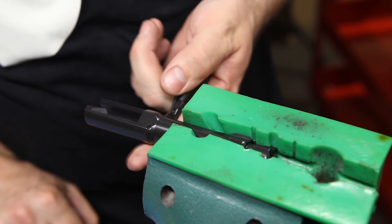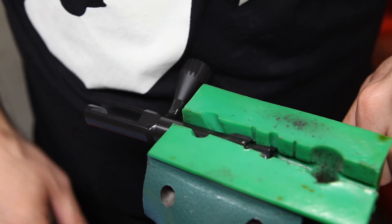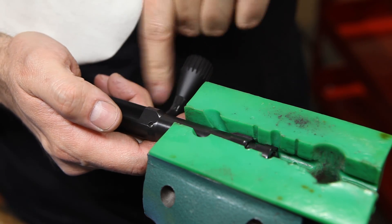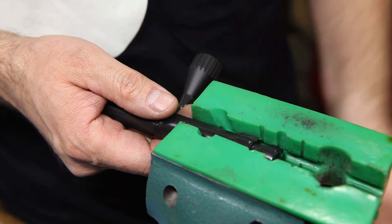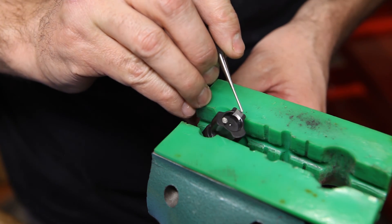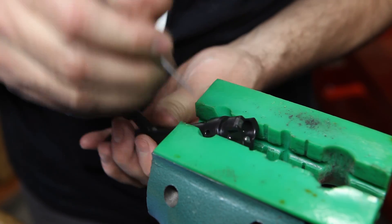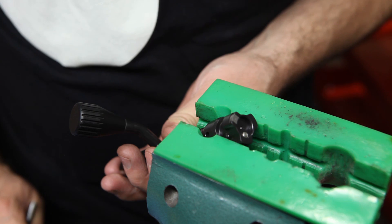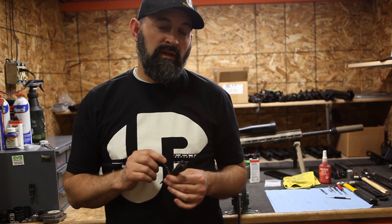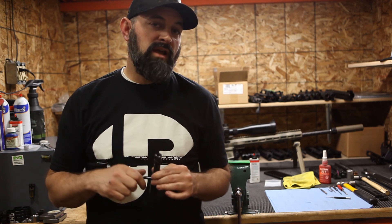And that's it — your bolt is reassembled and ready to go. Before you stick it back in the gun, we recommend lubricating just one component. Do not lubricate the firing pin — do not lubricate that firing pin channel. The only place we recommend lubricating is the extractor claw: on the outside edge, just drop a little bit of oil in there, wiggle it back and forth, and you're ready to go. That's how you disassemble and reassemble or maintain your bolt for your UPR True Bolt Action AR. If you have any questions, drop them in the comment section, and please feel free to follow, like, and subscribe for all future content.